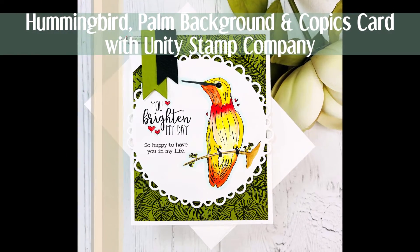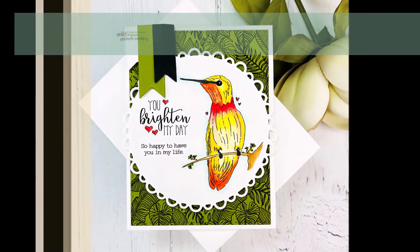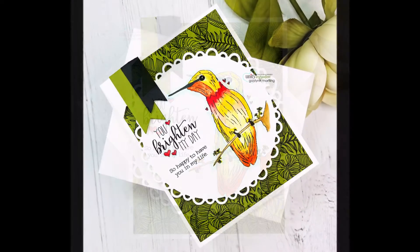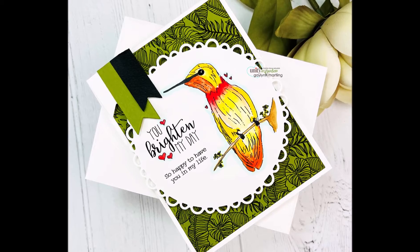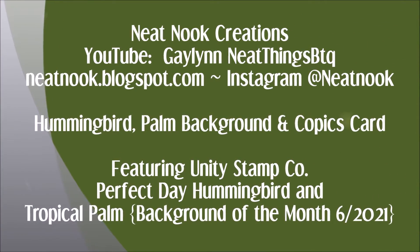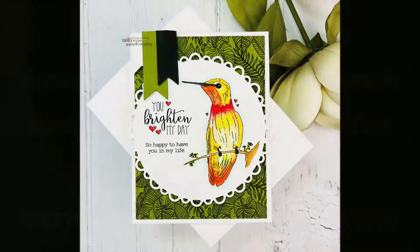Hello, this is Galen Martling. Today I'm here representing Unity Stamp Company. I have a hummingbird card and I'm using stamps by Unity. I'm using the sentiment kit for June 2021, and that is called Perfect Day Hummingbird.